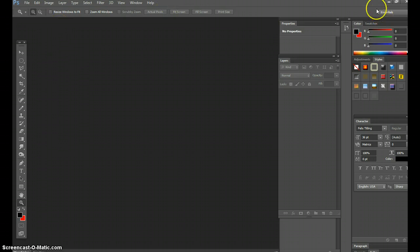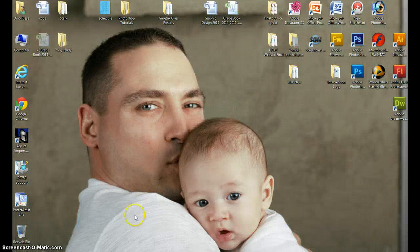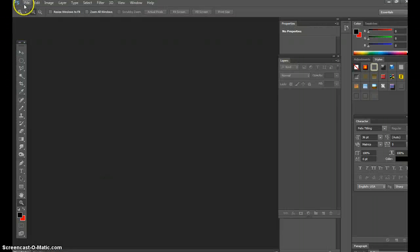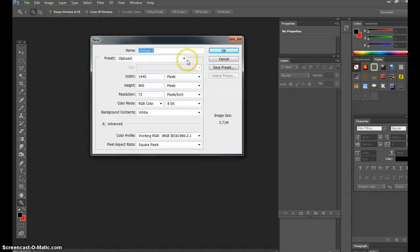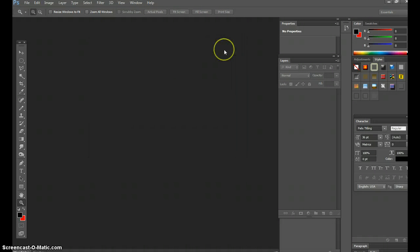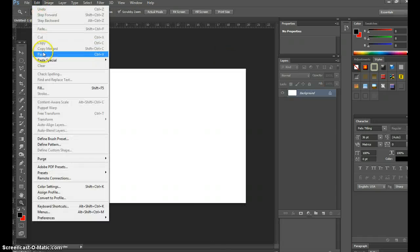We'll minimize this and go straight to the internet to get our image — it's of a tiger's eyes. Hit Print Screen, then go back into Photoshop and go to File > New. When you hit Print Screen it automatically presets the size to whatever you copied, so it's the size of the screen at 72 resolution. Hit OK, then go to Edit > Paste.